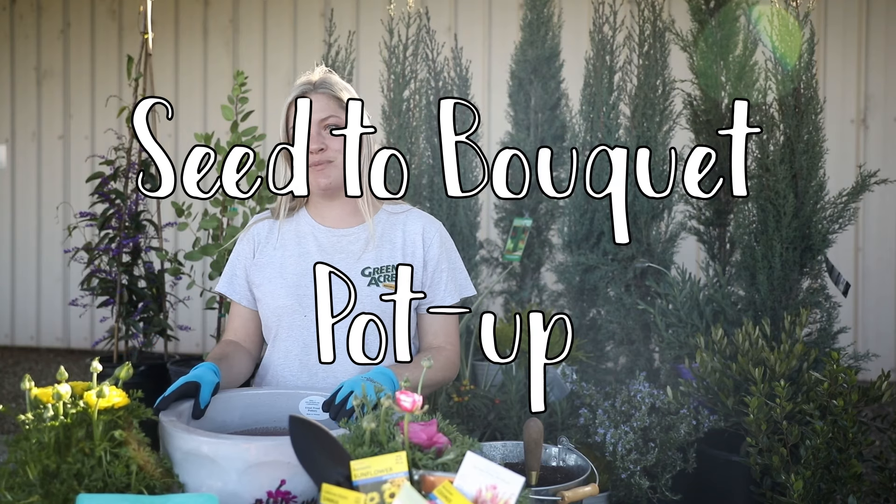Hi there! I'm Whitney with Green Acres Nursery and Supply and today I'm showing you how to go from seed to bouquet in a few simple steps.